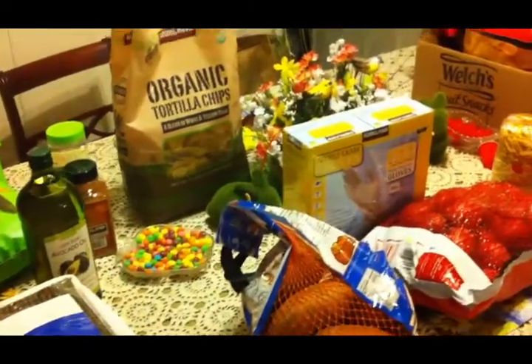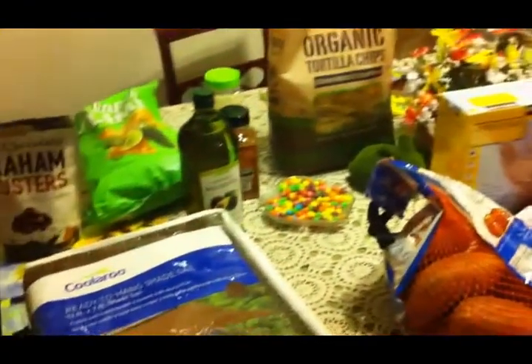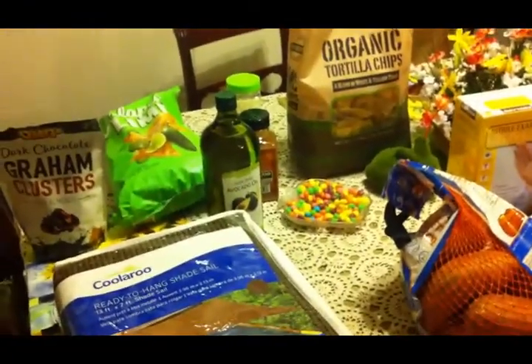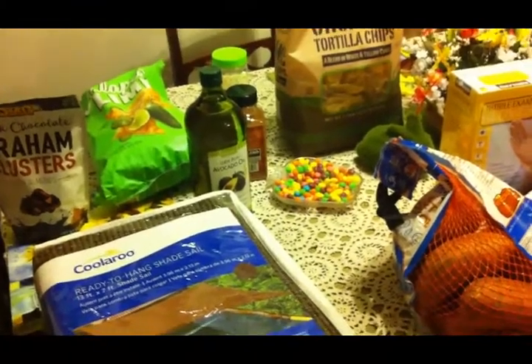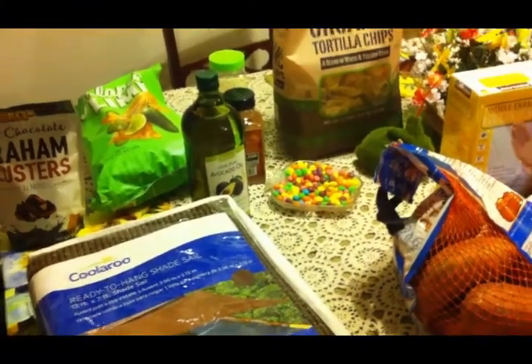This is my May Costco haul. It's May 5th, and we took the kids to their senior prom and dropped them off. And while we were in town waiting to go pick them back up, we went shopping.